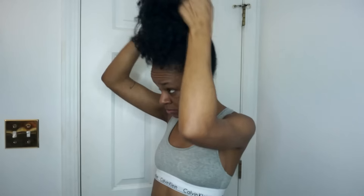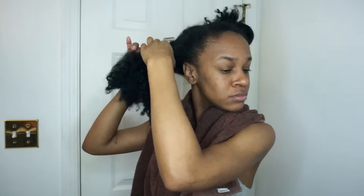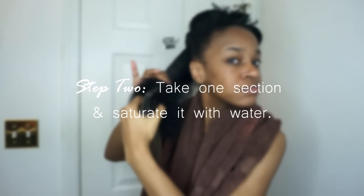First I'm going to go ahead and separate my hair into four sections — it's a whole lot easier to work with natural hair this way. Starting with one section, I'm going to go ahead and saturate it with water completely.